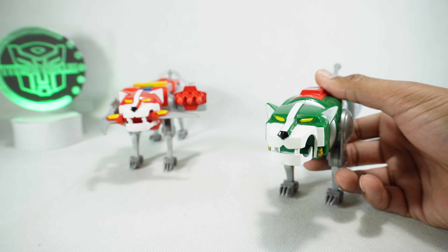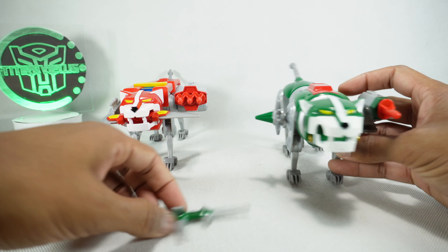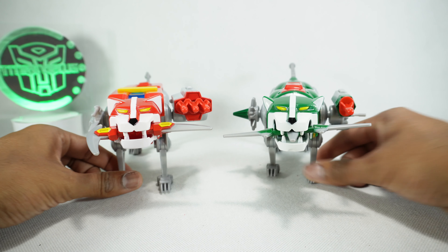Let's get the green lion's weapons on there as well. Same thing — it comes with multiple pieces, so we'll plug this on here, plug that on there, and then open up his mouth. And there you go. Looks pretty good.